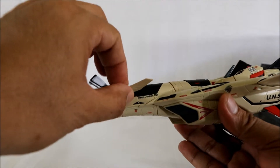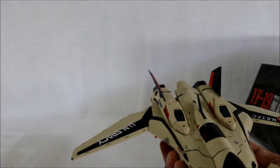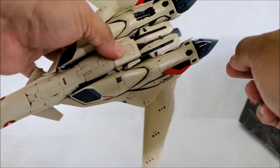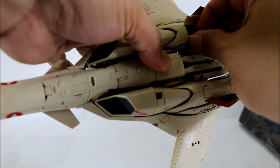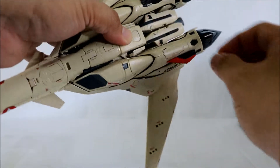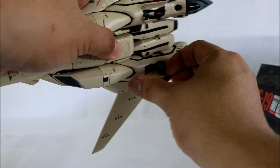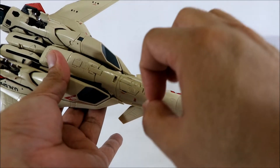The forward stabilizer wing is articulated. Let's look at the landing gear. The landing gear is also not the standard type — it doesn't simply fold in two the standard way.